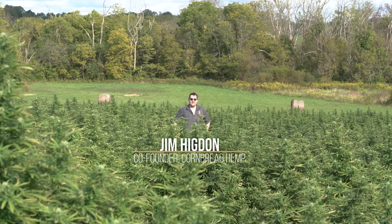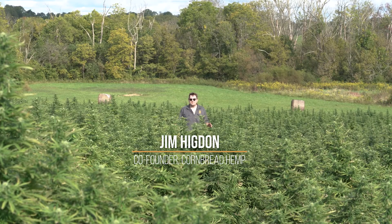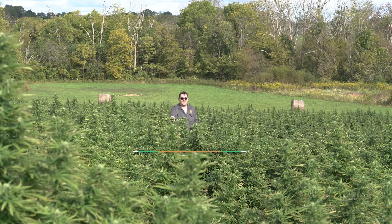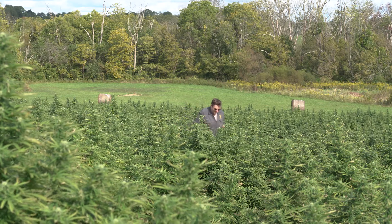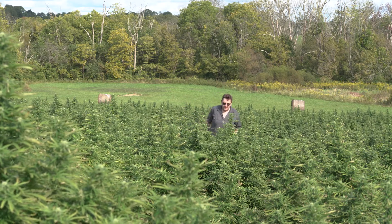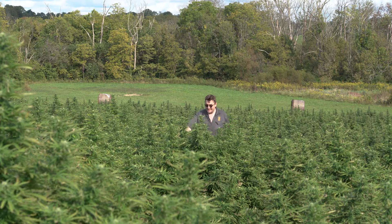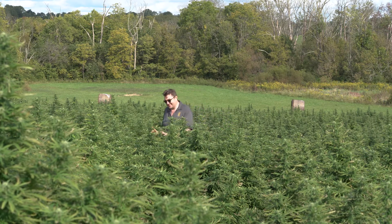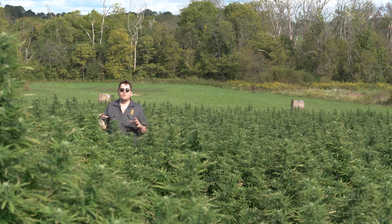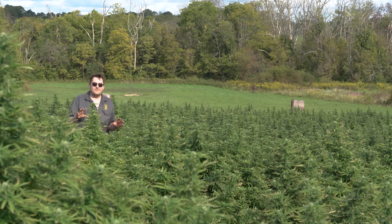A lot of people wonder the difference between marijuana and hemp. What's hemp these days and what's marijuana? It's really difficult to tell. Can you tell if this is a hemp or marijuana plant? You can't from there. I can't even tell from here. It looks the same. It smells the same. It basically is the same as marijuana, except that the THC level is below 0.3%. That's the only difference.